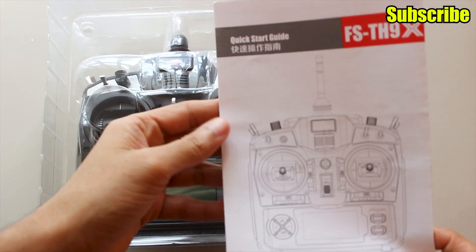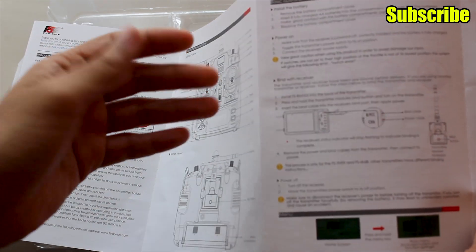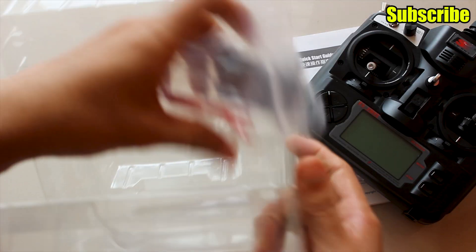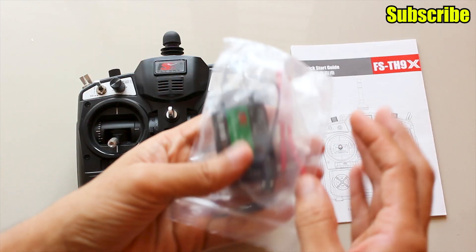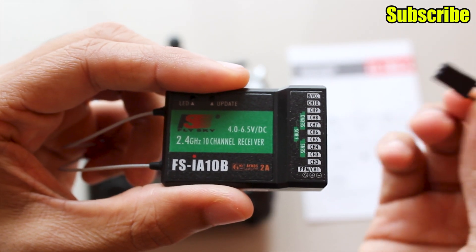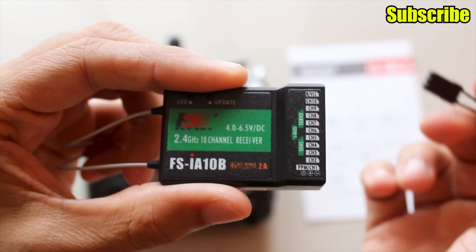There's a quick start guide included with all the basic information you would want to know. The receiver included is the FSIA10B, which has 10 channels and supports PPM, SBUS, IBUS, and PWM protocols. There's also a bind adapter to bind the receiver to the transmitter.